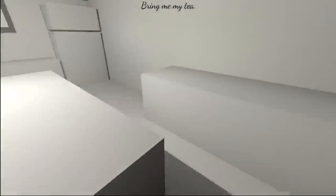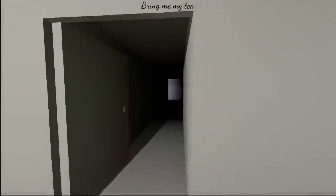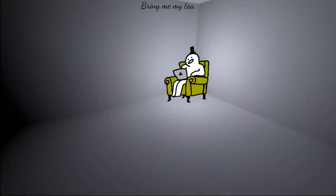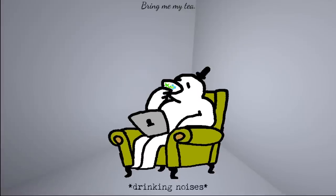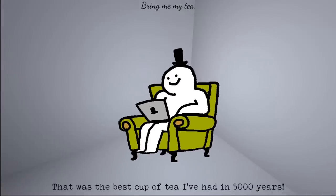Bring me my tea. This is the kitchen from the beginning of the game. Who are we bringing tea for? The great tea lord? Here. Why thank you. No problem. That was the best cup of tea I've had in 5,000 years.